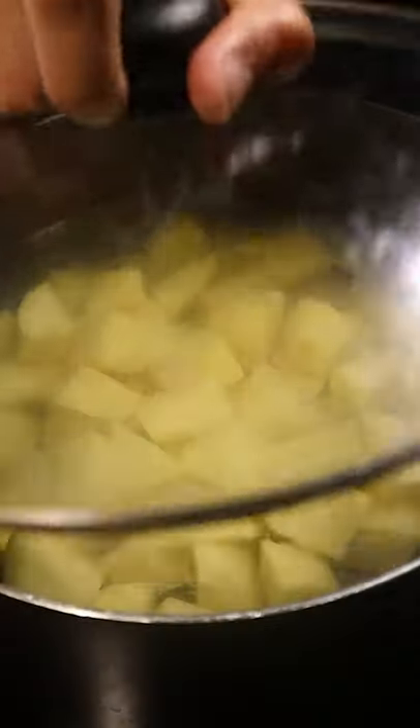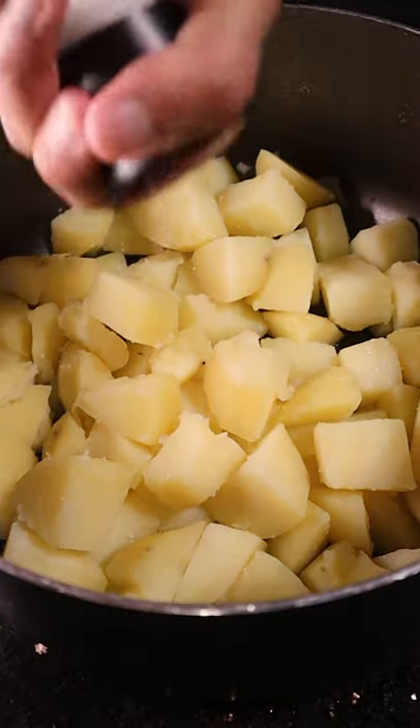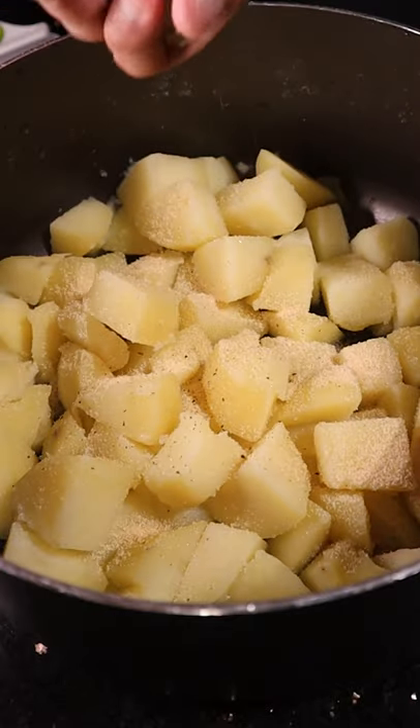Next, you want to boil these potatoes in some salted water till fork tender. Then make sure that it's dry as you were in quarantine, and season with some salt, garlic powder, pepper and paprika.